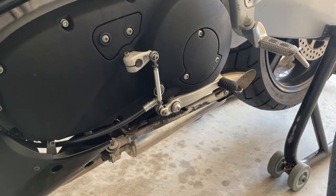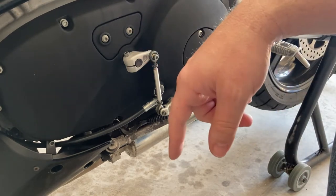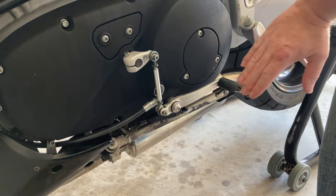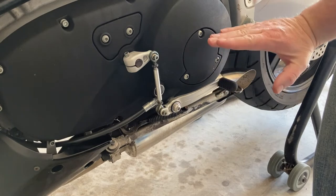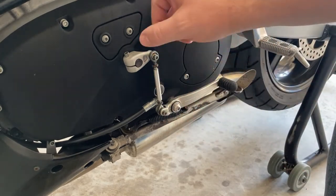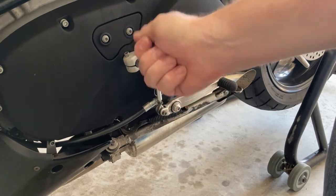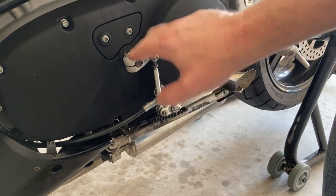Last video I installed a new shifter for the bike and got everything lined up the way the old one was, but lo and behold this isn't quite right. Upshifting is not really a big deal, but downshifting I really have to raise my foot way up and come down on the shifter — it's just not natural. I tried moving this between the two segments, up and down, and just couldn't get it lined up; it was either way too low or way too high. So this is about as right as this can get.